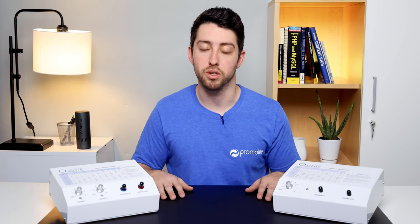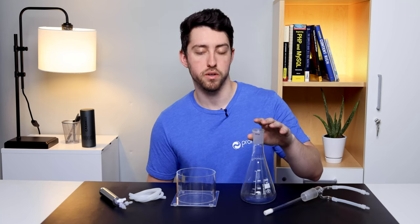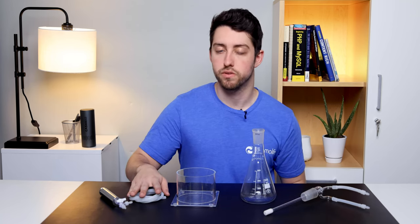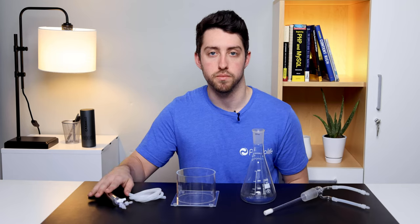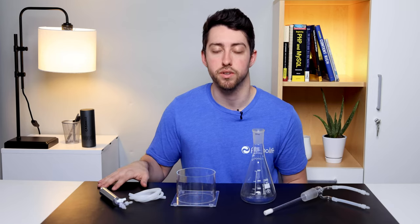Now let's take a look at the water bubble included in this package. This is the 500 mil water bubbler humidifier combo. It includes the humidifier stem, 500 mil flask, plexiglass stand, 3 foot section of silicone tubing, and ozone destruct system. This accessory can be used for making ozonated water and performing humidified insufflations.